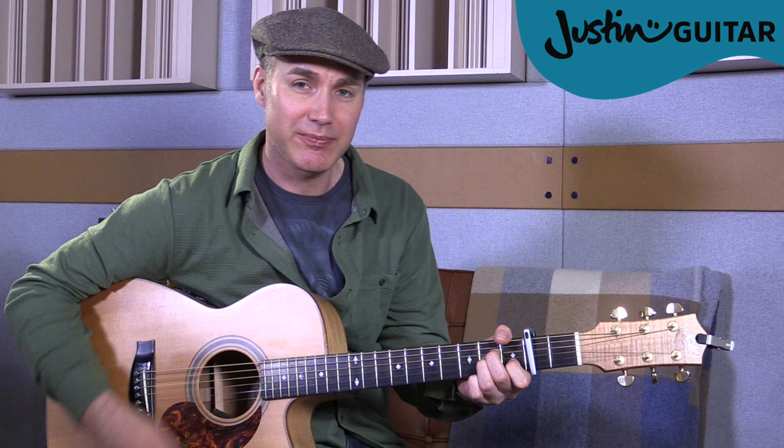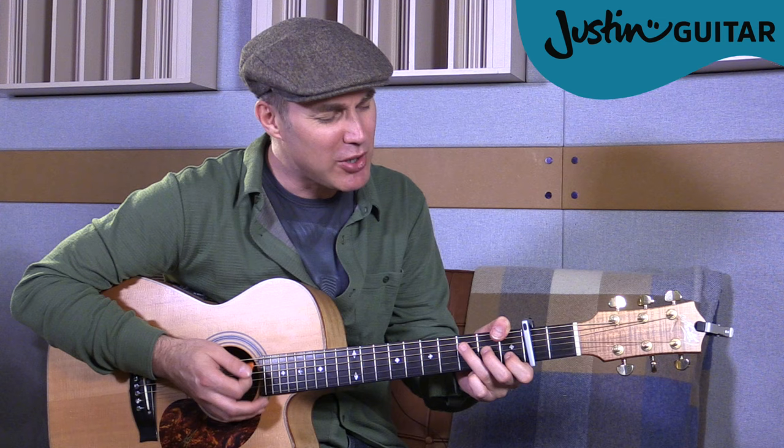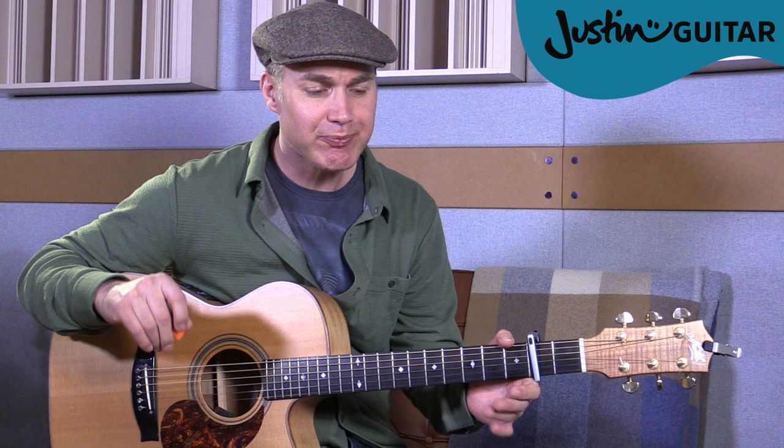We need a C chord, A minor, F, and G. Now if you're not familiar with how to play any of those chords, hop over to the beginners course on my website. One thing I will mention: if you're going to play the F chord, I nearly always play it with my thumb over — for most beginners that's going to be really difficult. You could also play F major 7, using fingers 3, 2, and 1 on frets 3, 2, and 1 of strings 4, 3, and 2. You could always substitute that one for the F chord if you wanted to.